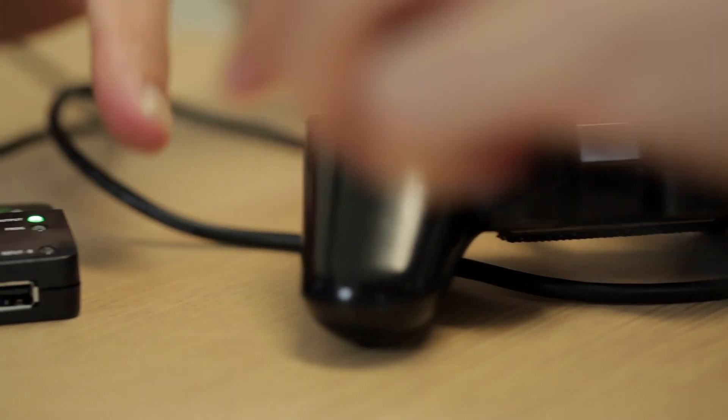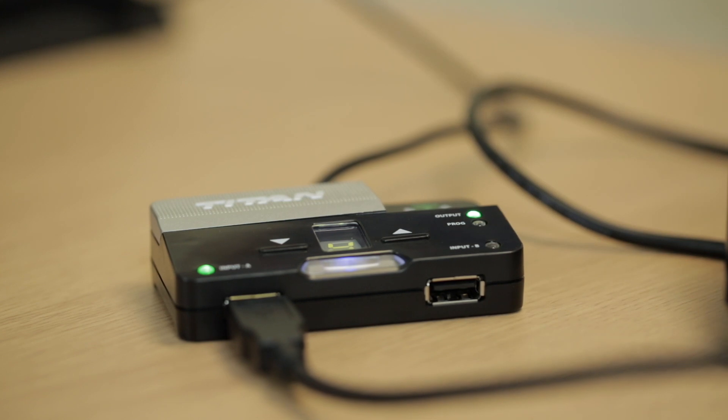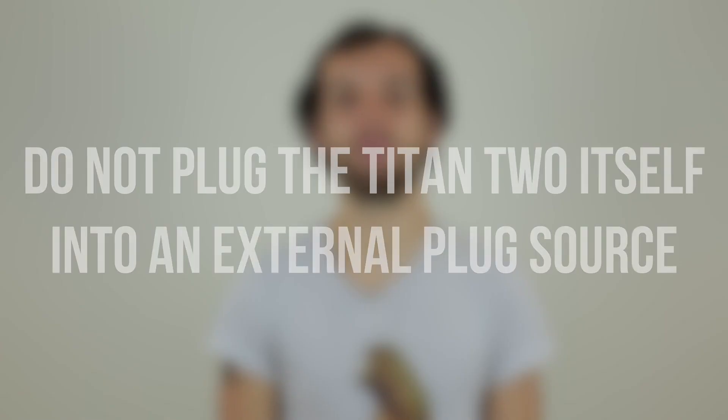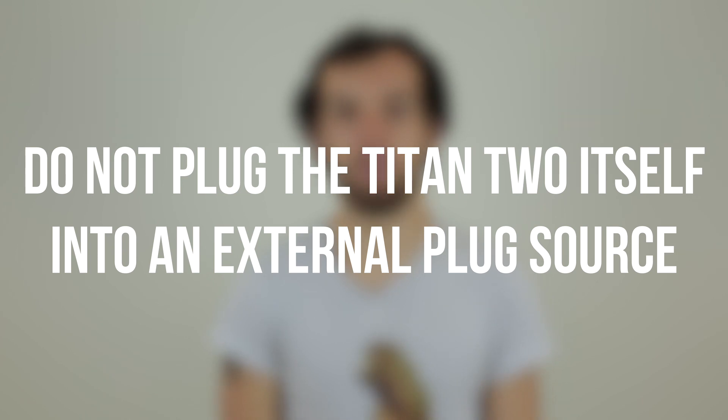If you're intending on using the PS3 controller with a PS4 then it's best to plug the PS3 controller directly into the Titan 2. If you're plugging in another controller such as the Xbox Adaptive Controller into the Titan 2, then the PS4 controller has to be connected wirelessly. This is because the PS3 controller will only be charged via the Titan 2 and not an external plug source. Do not plug the Titan 2 into an external plug source.